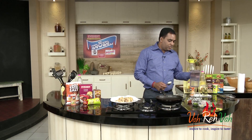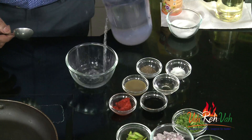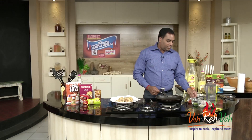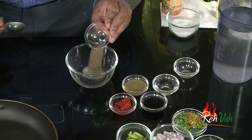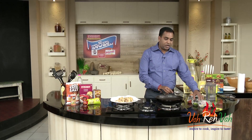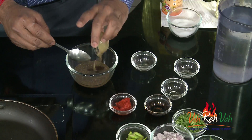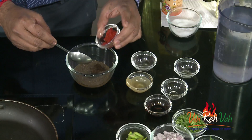You need to add one to four spoons of water. Then add a tasting salt, then add miriyalapodi, vinegar, add some soy sauce, then add green chili sauce, and then add red chili paste.